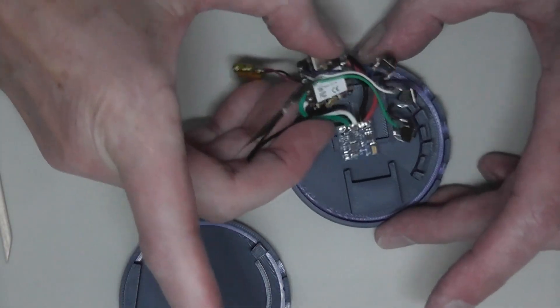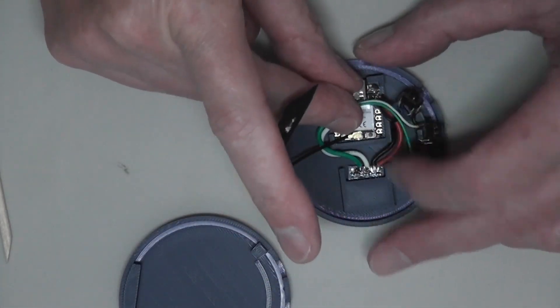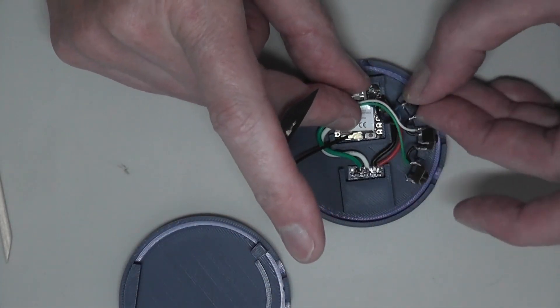The way it is assembled: take the case, this fits in like that, and the switches fit into their holders.